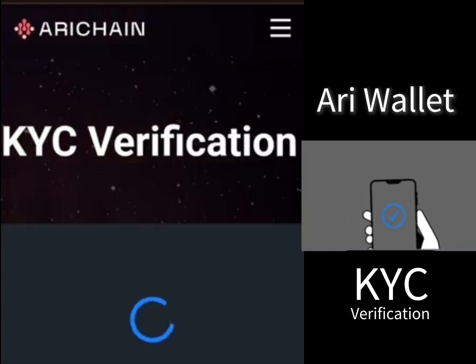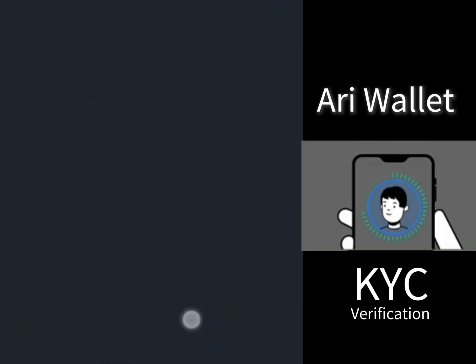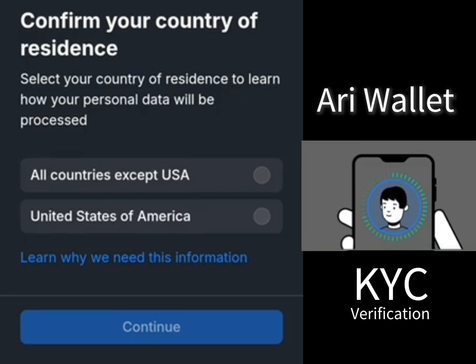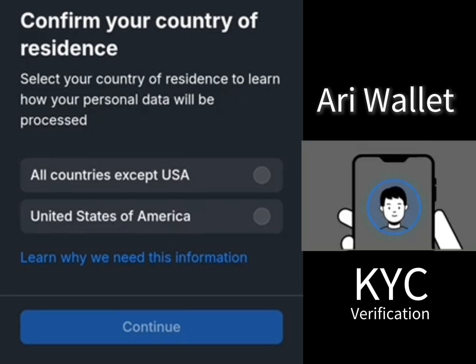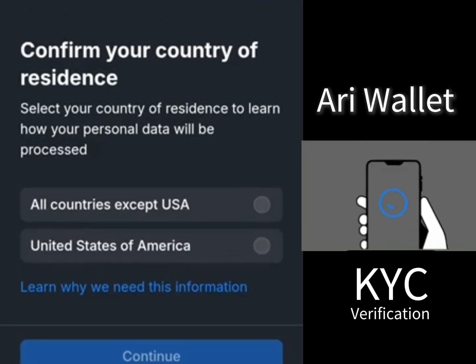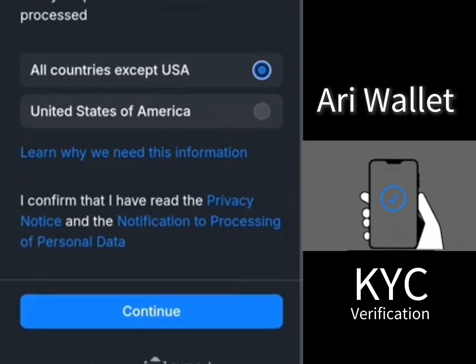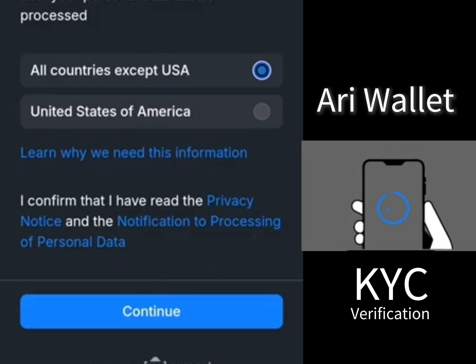Once you log in, click on KYC. Allow it to load — you can see it here. Then you can continue. Here it says select your country of residence to learn how your personal data will be processed. This applies to all countries except the USA. If you are not from the USA, select this option, then click on continue.